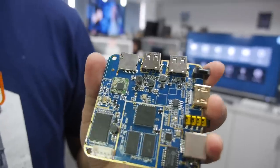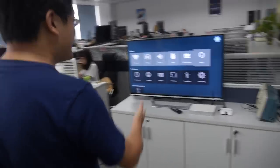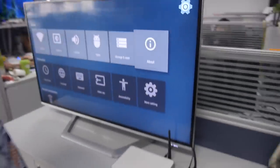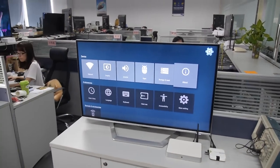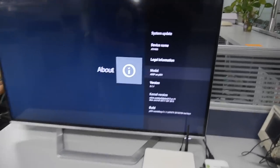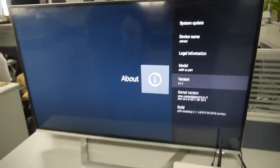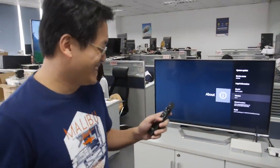The PCB looks almost complete. This is the first production sample, so it will still take a while to become a finished product. But it is running — here it is in a casing running Android 5.1, and it will move on to 5.1.1.